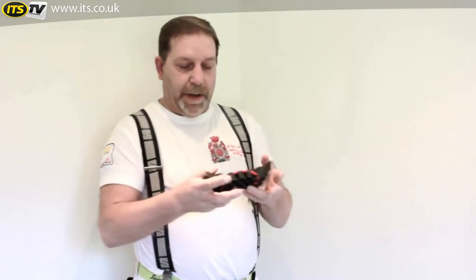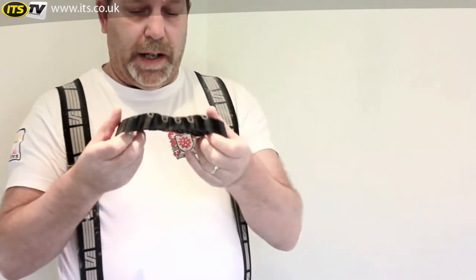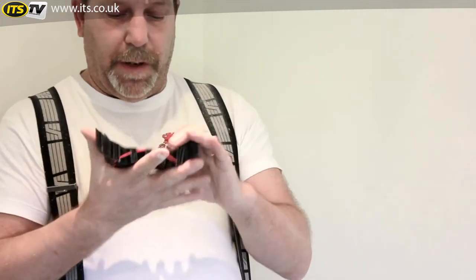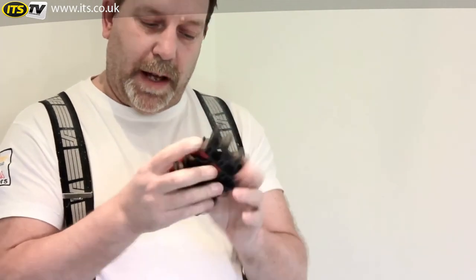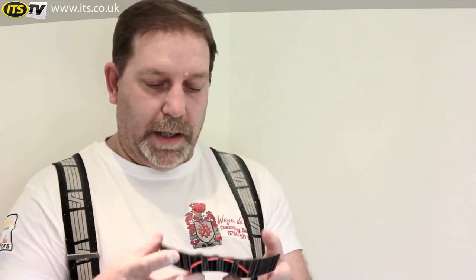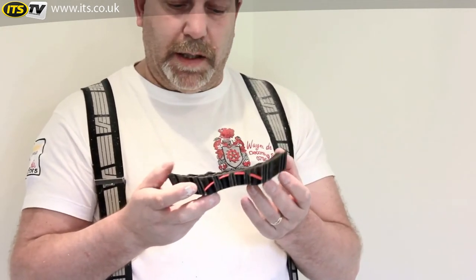Made from a rubbery material, it is all in the technology and the way that it is actually made. Firstly, it has got 100% memory, so no matter what you do to it — how you twist it, however you kneel on it — it will always come back to the same shape, unlike some others that I have used over the years.